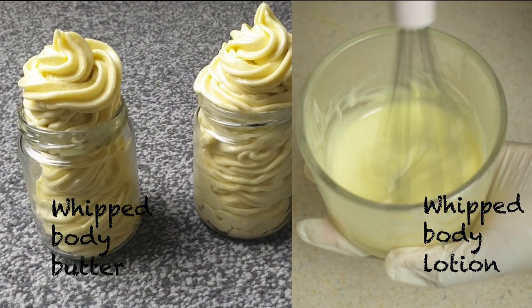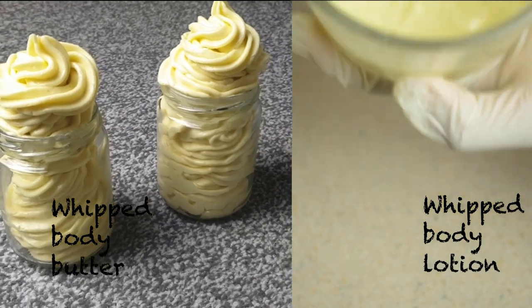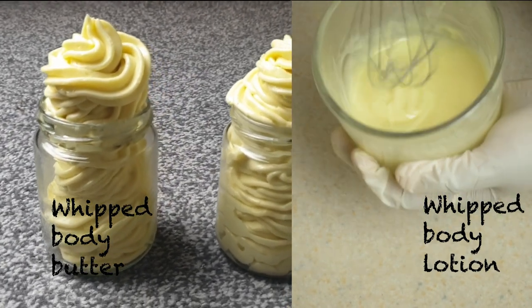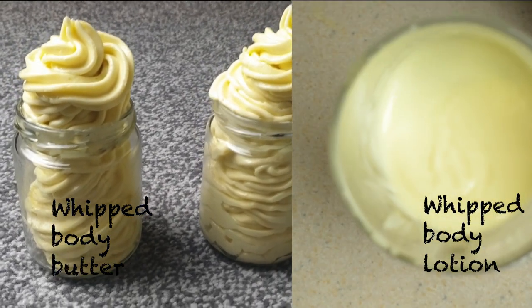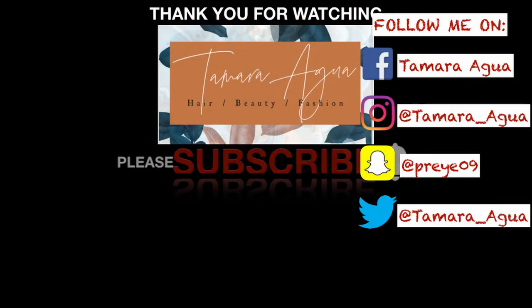You can use this body butter on your skin and on your hair. So guys, we've come to the end of this video. Don't forget to like, share, and subscribe to my channel. Also, if you have any questions, you can let me know in the comment section below. I'll see you guys in my next video. Bye!